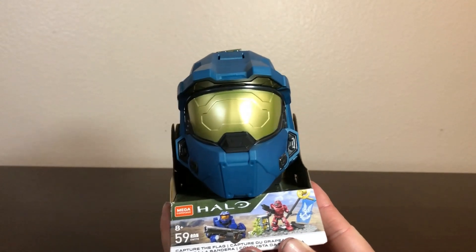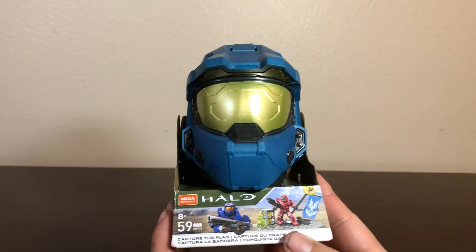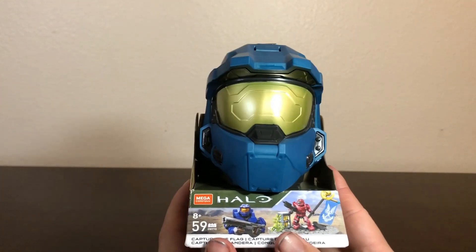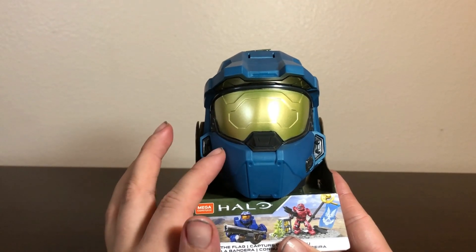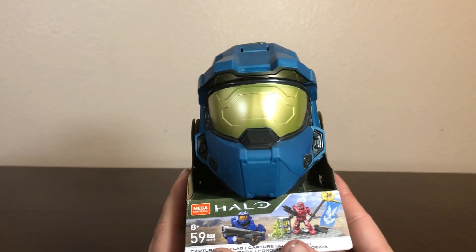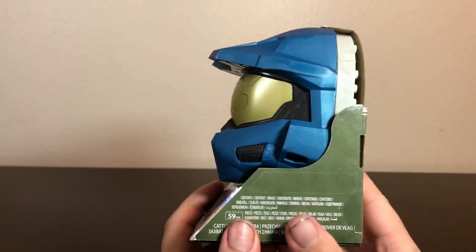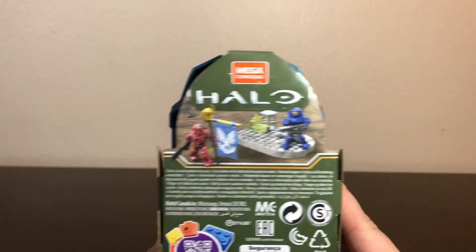These are rather similar to the Star Wars Planet series we used to get for LEGO, where the main display piece — in this case the Spartan helmet in blue — is both a display piece and the main box. Here's what the main set looks like.